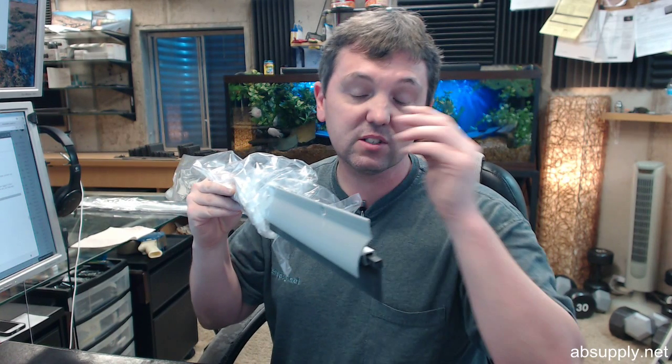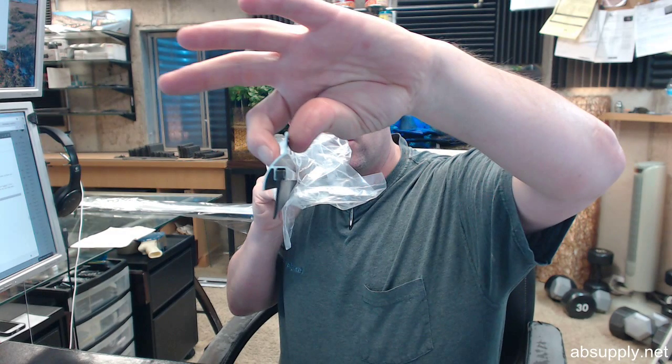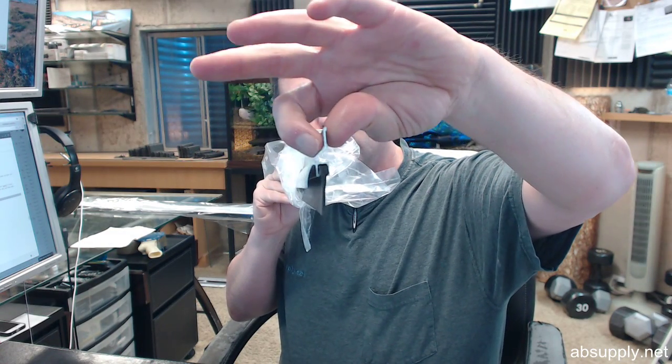This is a door sweep that is best used in an application where you are going to have an exterior door — in swing, out swing doesn't really matter — but where it is exterior and you expect there to be moisture. This provision of a drip cap, even though it is about 9/16ths or 5/8ths, is proven to be incredibly effective at helping drive water away.